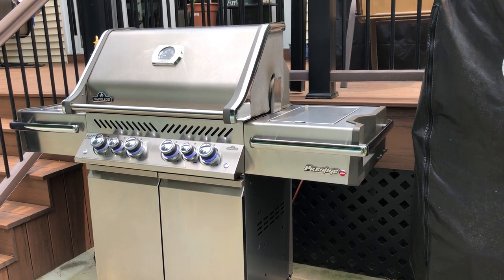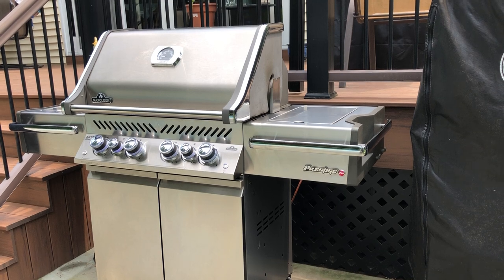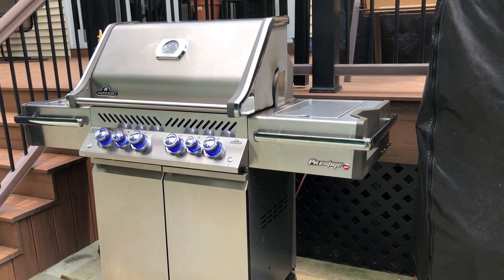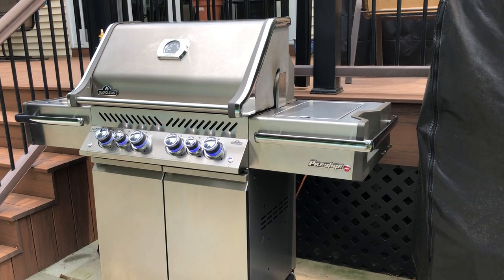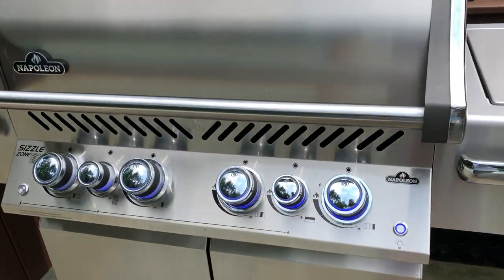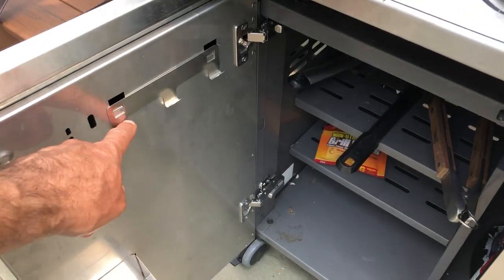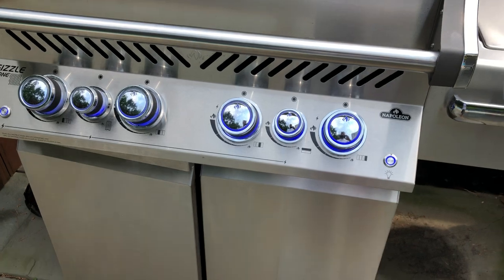Hi everyone, this is our Napoleon Prestige Pro 500 grill. We really like the grill, but the one thing I felt was kind of lacking was available places to hang your tools while cooking. There are hooks inside on the door, but I found those are pretty inconvenient and not the greatest for holding on to utensils.